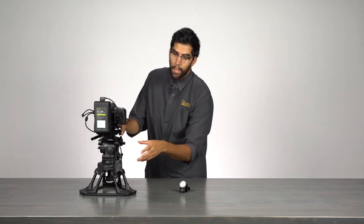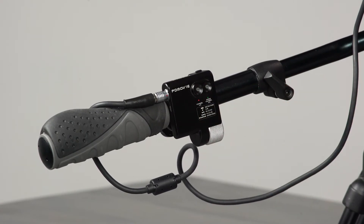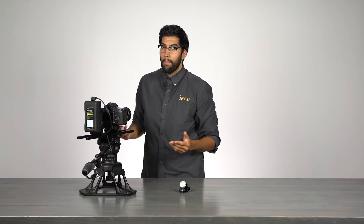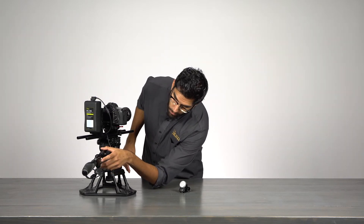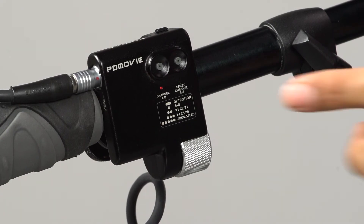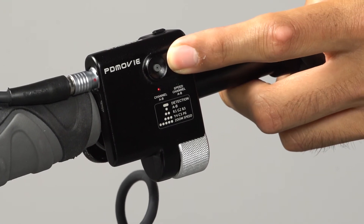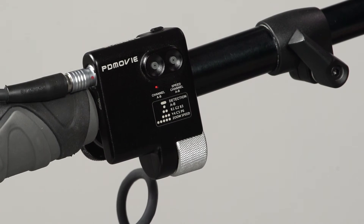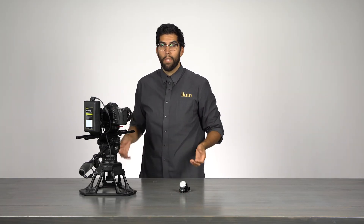The way the light blinks is an indicator of the speed your channel is set to. If the red light is not blinking at all, that means the channel is set to the slowest motor speed. The green channel blinking fast means it's set to the fastest motor speed. To change the motor speed, simply press the button for the channel you want to change five times in a row. There are a total of three different speeds: fast, medium, and slow.